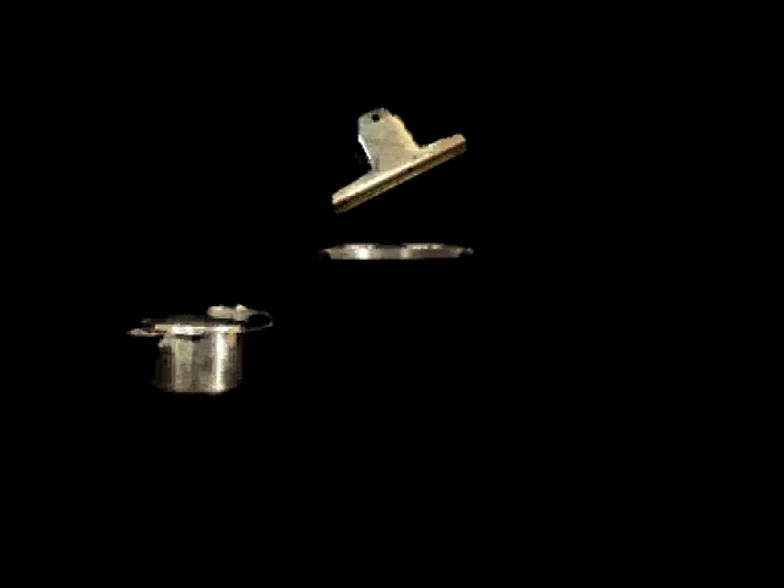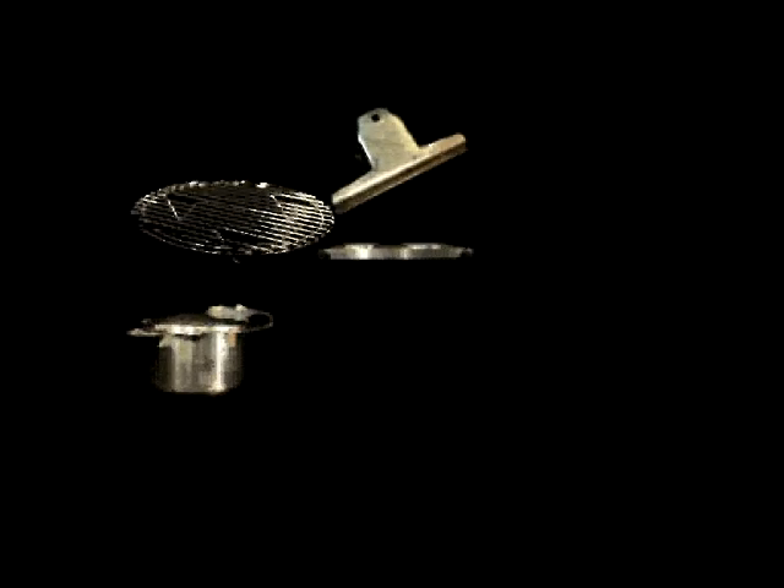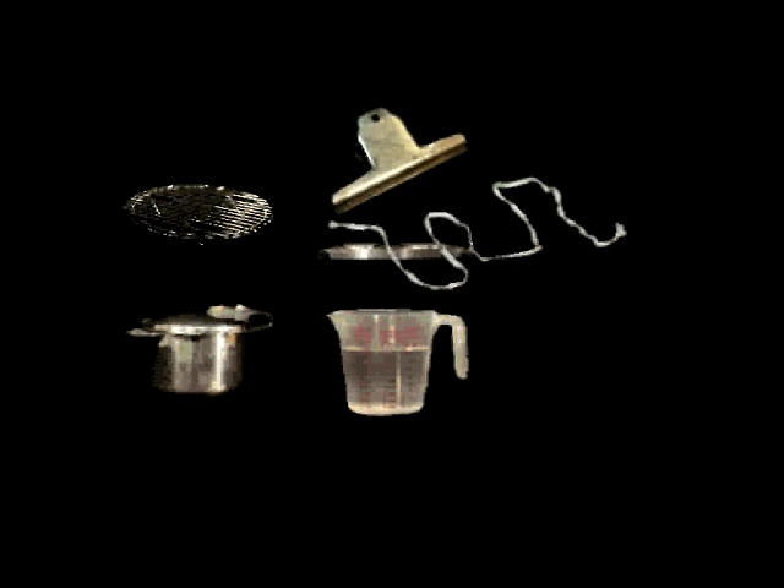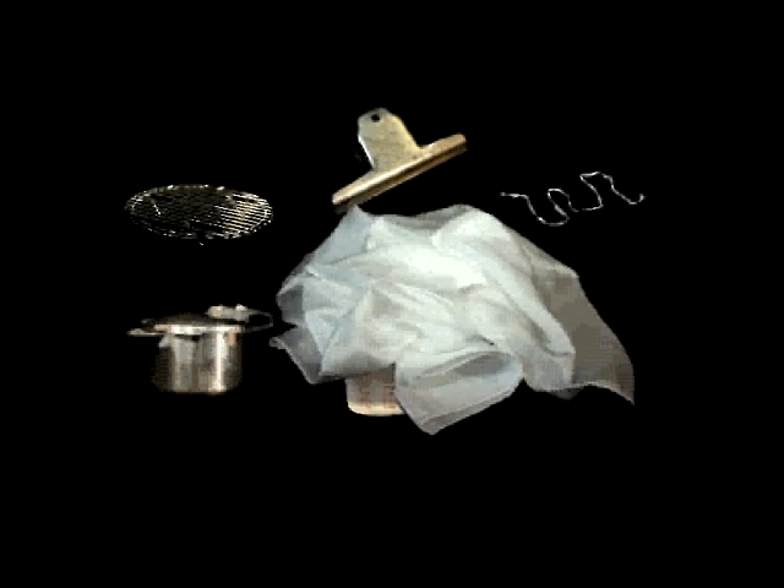For this project you'll need a clamp, a stovetop, a pressure cooker, a trivet, water, string, and habutai silk.